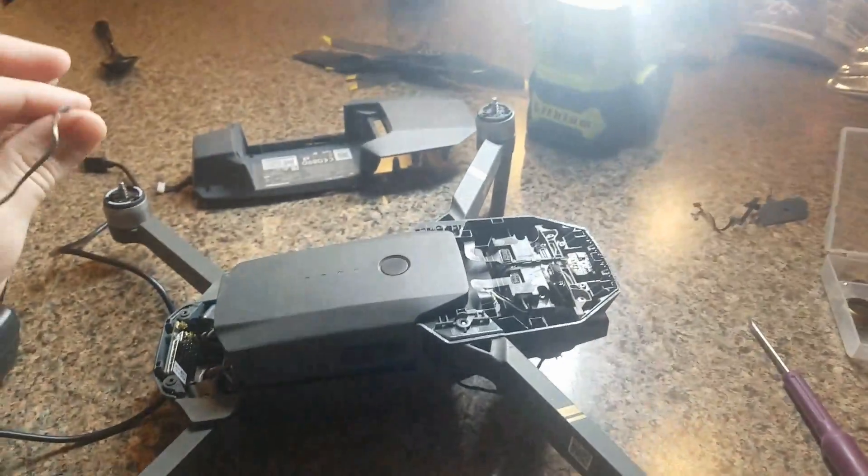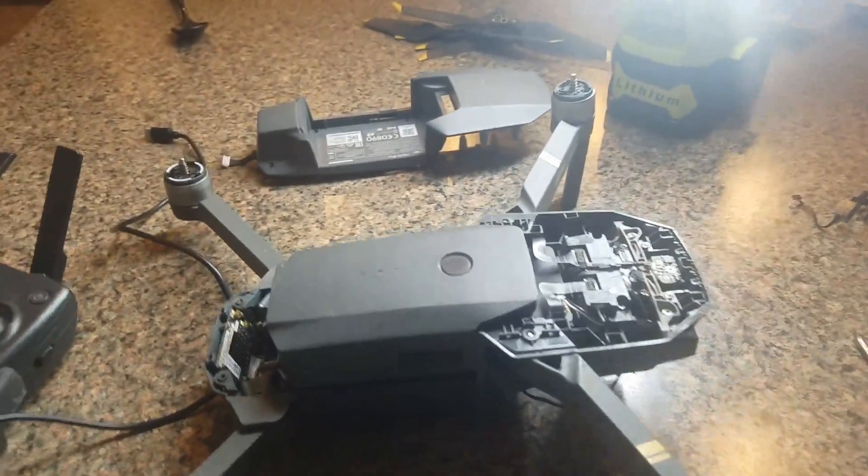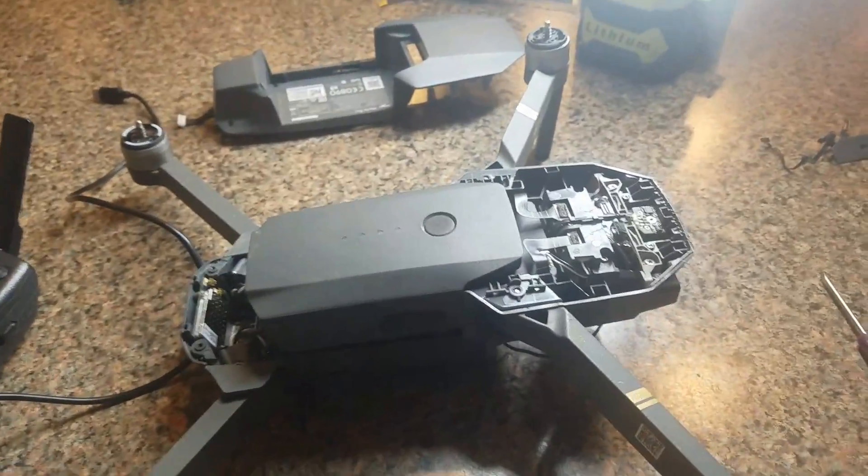The other day I was flying through some trees, getting a little brave after watching some racing drone videos. Anyway, I slammed into a tree and broke the gimbal.